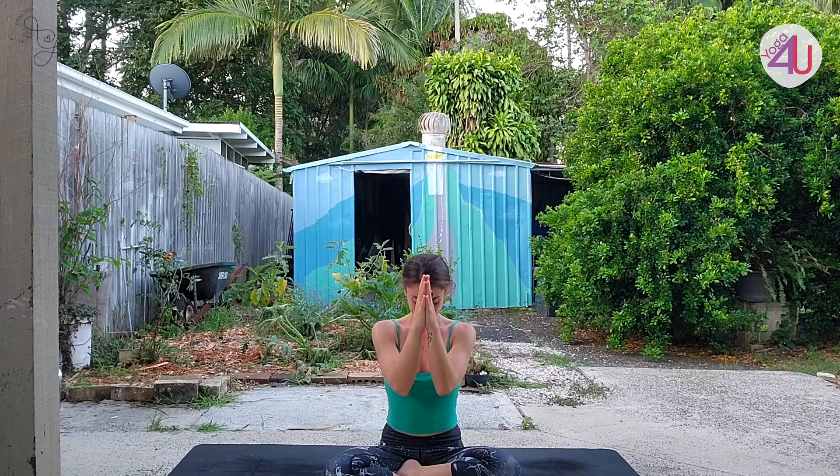Bring your hands together in front of your chest, close your eyes, and take this moment to thank yourself for your practice — to thank your body for all that it does for you, and to thank the practice of yoga for all that it gives you and will continue to give you in your body, in your mind, and in your heart. Bow the head toward the hands. Namaste. Thank you so much for joining me everyone. I hope you enjoyed the practice, I hope it helped to energize and uplift you, and enjoy the rest of Yoga for Unity.